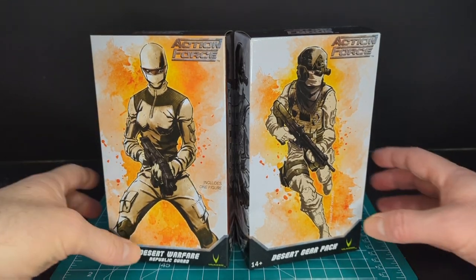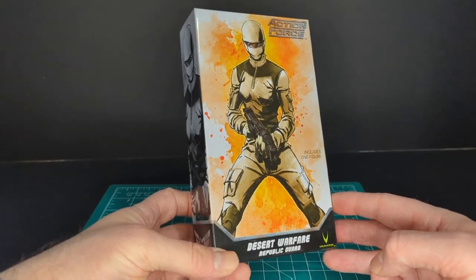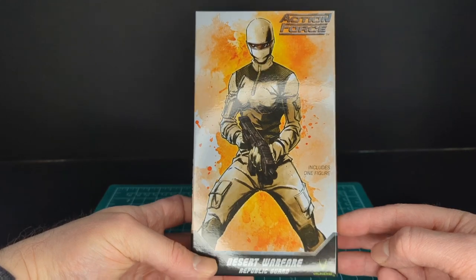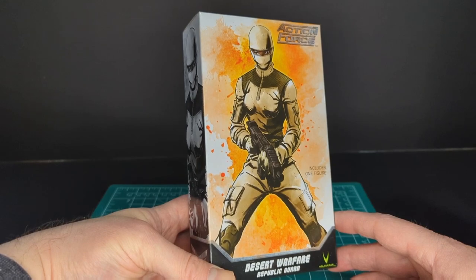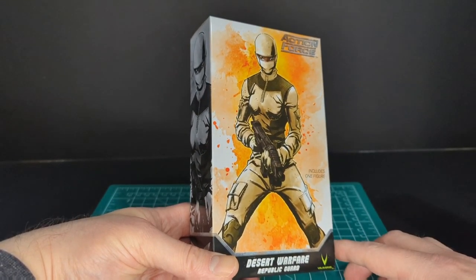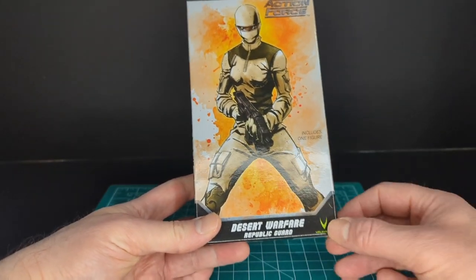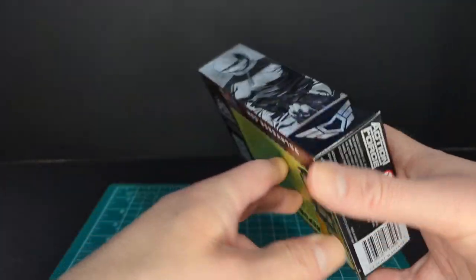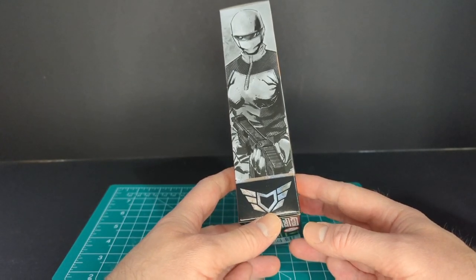Let's take a look at the packaging, starting with the figure. There's a really nice piece of artwork here — I really like this. It looks pretty awesome. There are kind of flames in the background, like a watercolor paint effect. She's holding one of these machine guns. You've got the Desert Warfare Republican Guard, the Valiverse logo, includes one figure, Action Force logo, and the same artwork on the side in black and white.